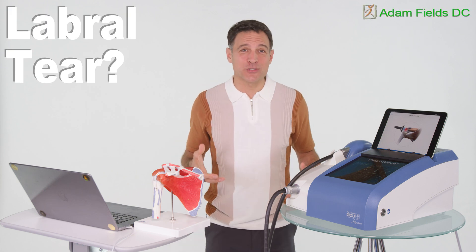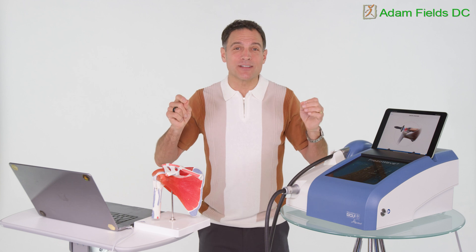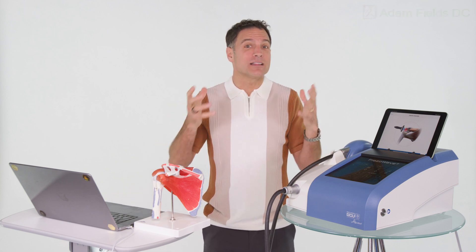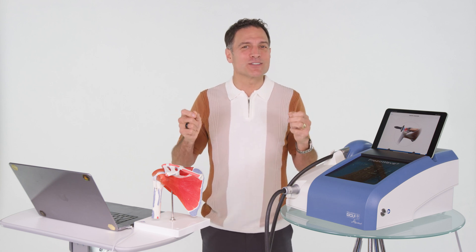Popping, clicking, and painful shoulder — stop before you get a cortisone injection. You could have a labral tear, and usually the labral tear is accompanied by a whole bunch of other problems. But let's get you the victory in spite of it.